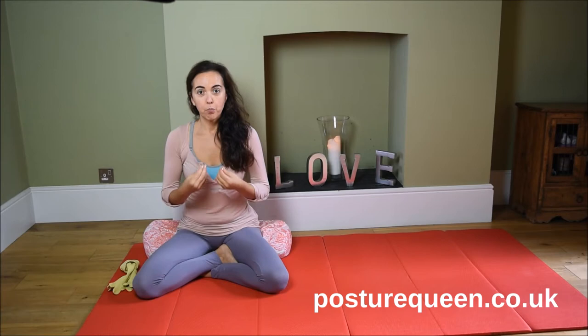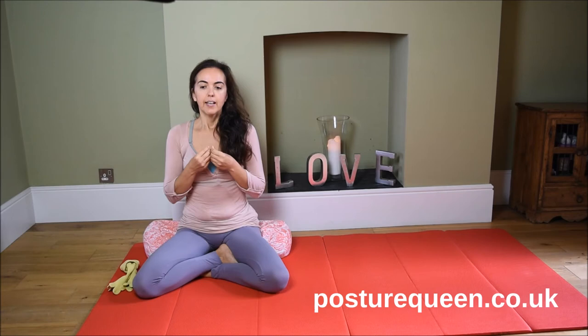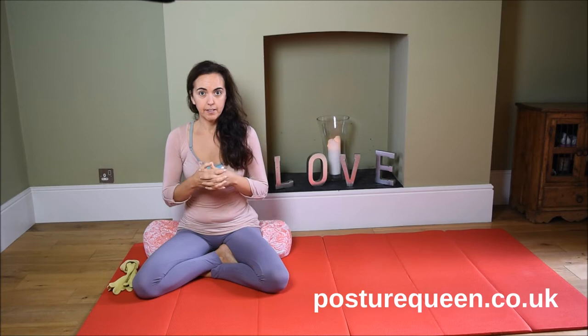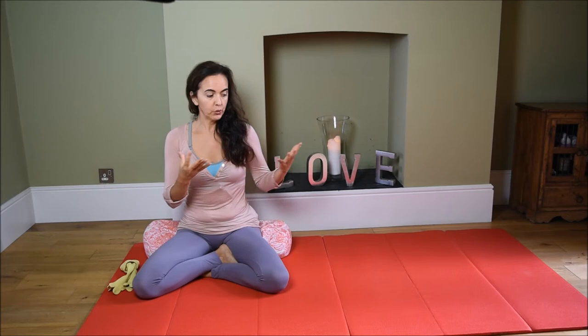These lessons are for anyone that wants to improve mobility and flexibility in the body in a way that is safe and not stressful to the joints. They are also ideal for people suffering from aches and pains — we see a lot of that in this era — and for anyone that wants to improve posture. You just need to be able to lie on the floor.